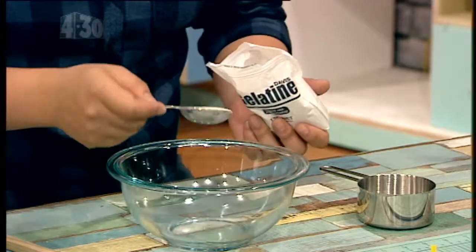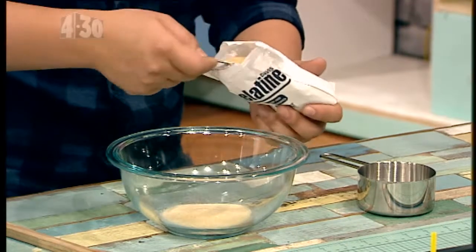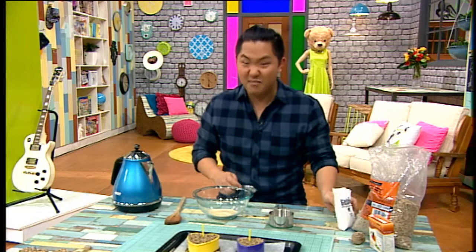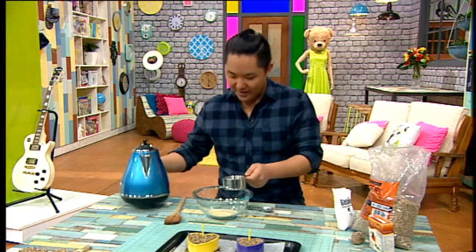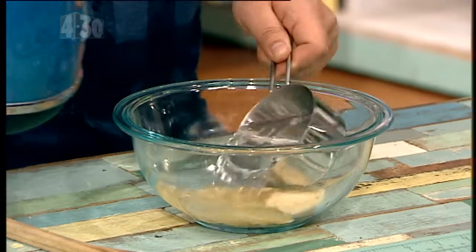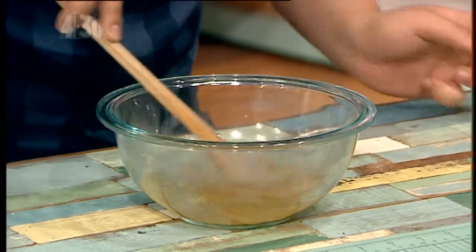Three tablespoons of gelatin — you can find this in any supermarket. You normally use it to make things like marshmallows and jello. To that, add one cup of boiling water, which is what's going to help dissolve the gelatin, otherwise it just gets all clumpy.